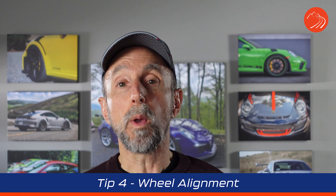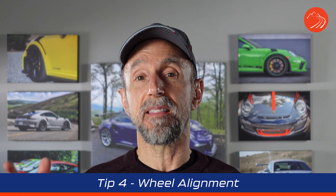Tip number four: wheel alignment. If you've had the tires changed, I definitely recommend getting a wheel alignment done — that should be automatic to help ensure good longevity out of your tires. This is probably something you'll take to your dealer. I'll put a link below from Tire Rack that covers all the elements of an alignment. The goal is ensuring proper alignment and even tire wear.